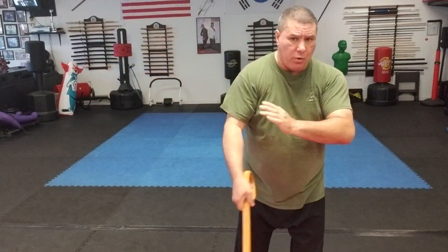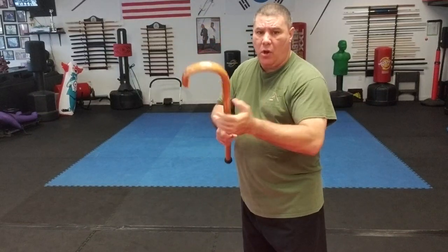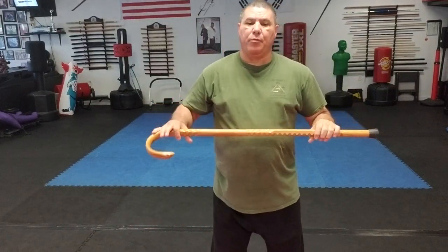To summarize: you have thrusting and you have swinging. Swinging goes horizontal, vertical, or diagonal from either side. Thrusting straight in — small area is good for the solar plexus, large area is good for the face or throat. The rifle strike uses the shaft center into the face, body, or side into the kidneys.